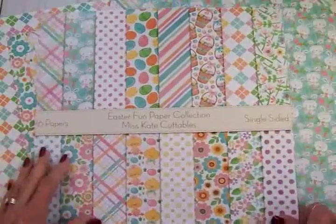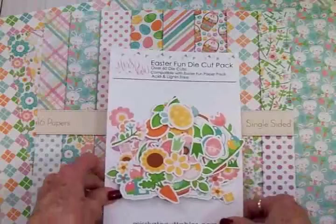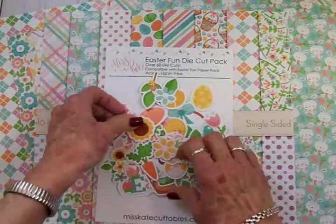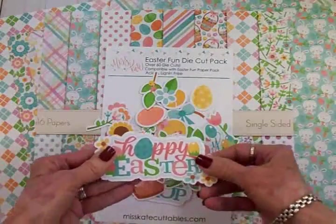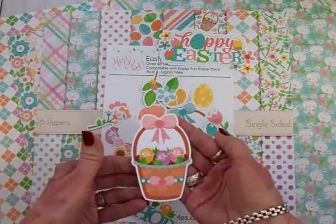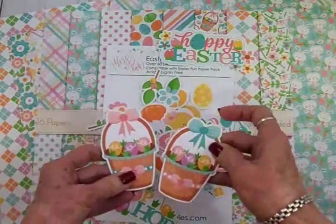Look at all these beautiful papers! And here are the coordinating die cuts. Let's take a look at some of these — there are bunnies and chicks and flowers and titles. Here's one of the titles: 'Happy Easter,' so you can use these on scrapbook layouts as well as cards. Look at this pretty little Easter basket — this one has a pink bow, and here's one with a blue bow.